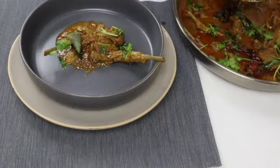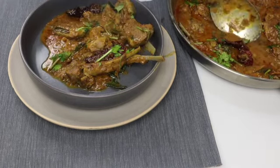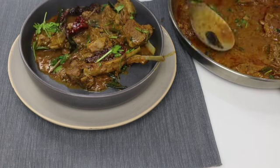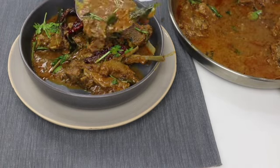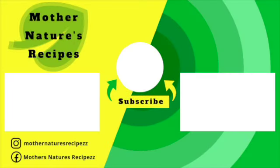There you go — this is absolutely delicious lamb chops, rich in flavor. This can be enjoyed with nice steaming rice or with some roti. Do try this amazing mutton chops and let me know in the comments below if you liked it. If you do, consider subscribing, liking, sharing and commenting. Thank you all so much for watching — stay safe, stay healthy, happy cooking!